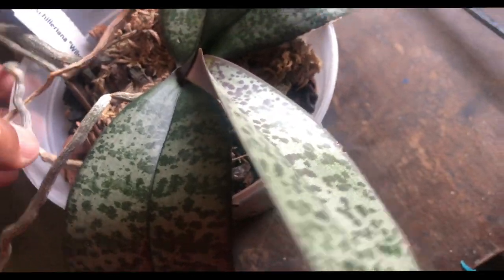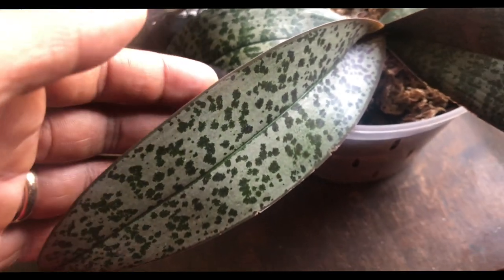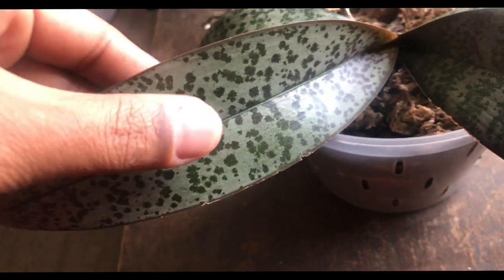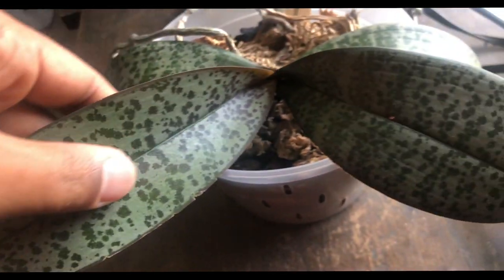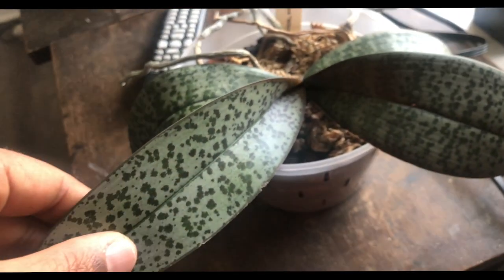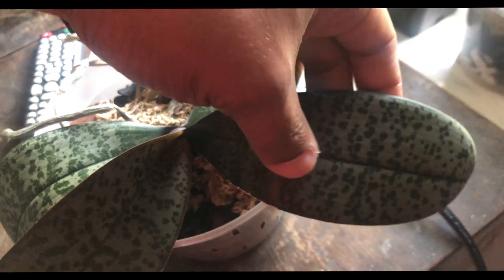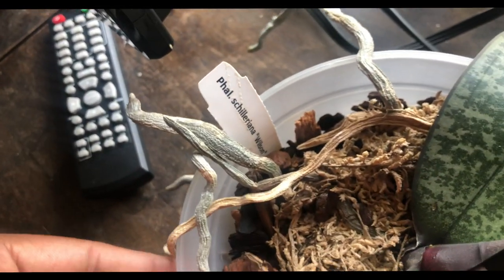You can see the veining in her leaves — that's a strong leaf. This new leaf came out since the last video. I'm not sure if it's still growing, but I'm letting her acclimate — get used to this new room that receives brighter sunlight. That's my baby, my Shillerania.